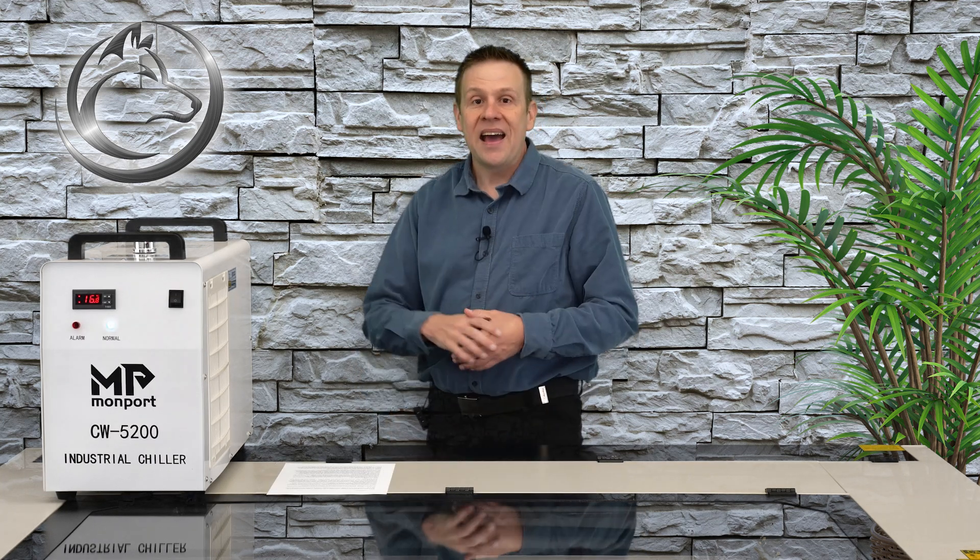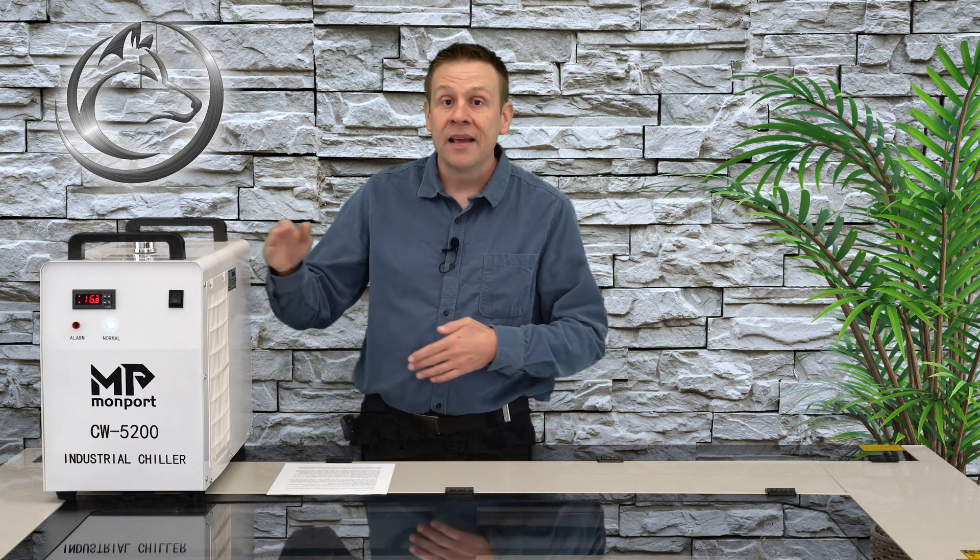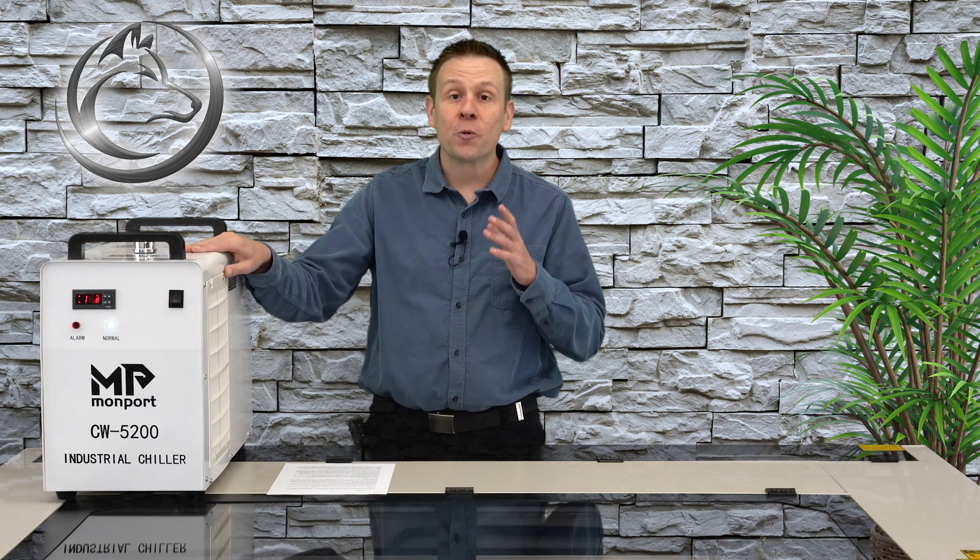I recommend watching for water leaks for at least five to ten minutes. I have the water chiller already running because when you power this unit on it goes through a series of self-checks, and once complete it lets out a really loud beep. I know many of you watch these videos with headphones on and I didn't want to blow your eardrums out.